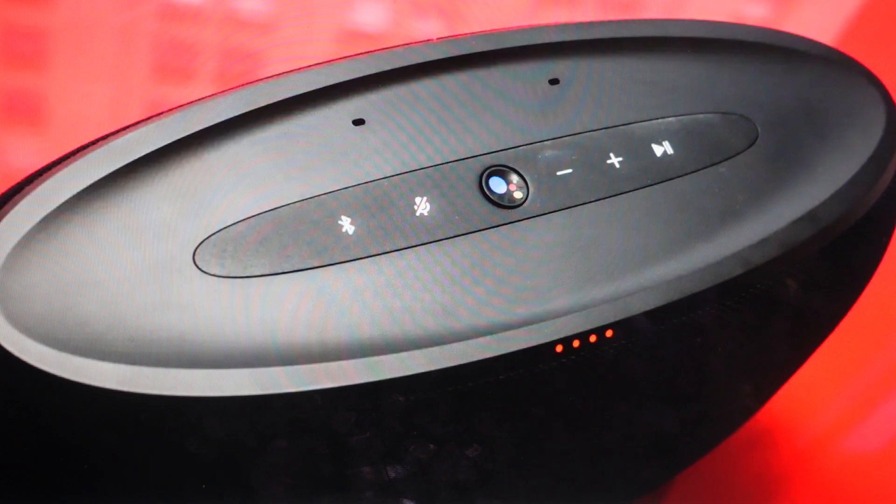If you decide you just want to replace it, I'll put a link to a replacement in the description. The second reason you might want to do this is if for whatever reason you just want to delete everything off of this speaker — wipe all the pairing history and settings off of it, so you can set it up again basically like it's a new speaker coming out of the box for the first time. This reset will do that for you.